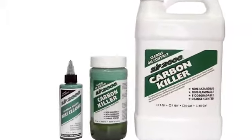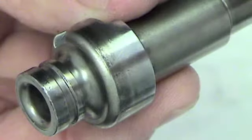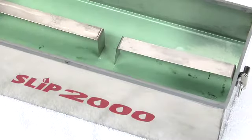Carbon Killer makes the time-consuming and labor-intensive chore of cleaning your pistols, automatic, and semi-automatic weapons a thing of the past. Carbon Killer dissolves carbon on contact, removes plastic, and breaks the bonds of lead and copper buildup in the bore.